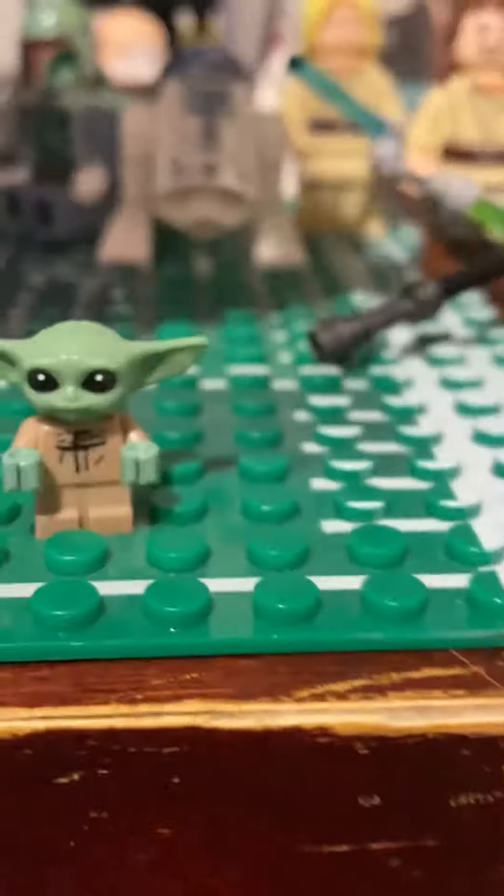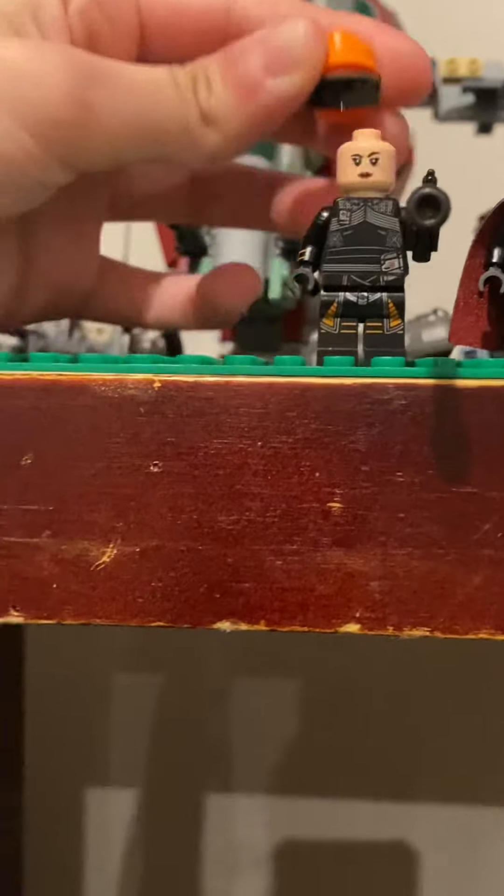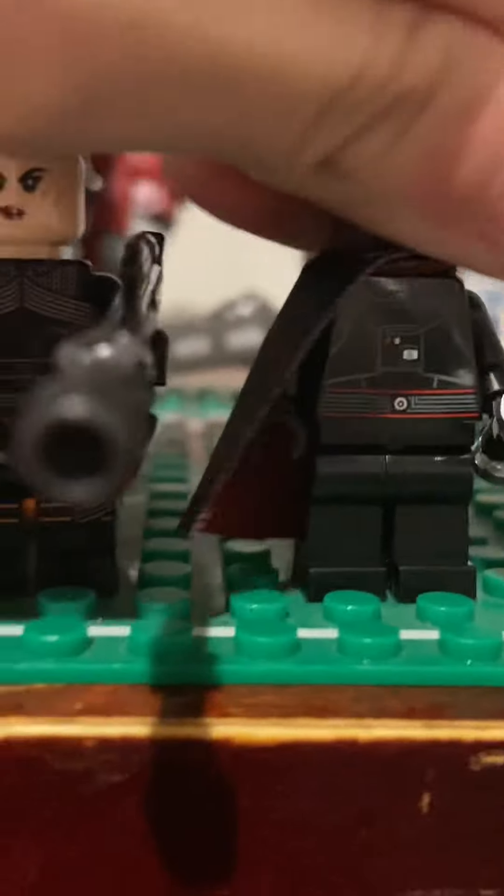First up is Grogu, also known as the Child. Then we have Moff Gideon with the Dark Saber. Next is my personal favorite — the reason I bought this set — Fennec Shand. Fennec can take her helmet off and she does have two faces. You can also take Gideon's hair off and he has two faces as well. Pretty cool stuff.